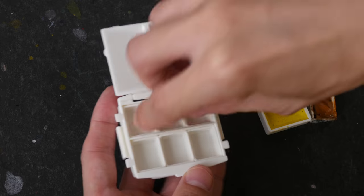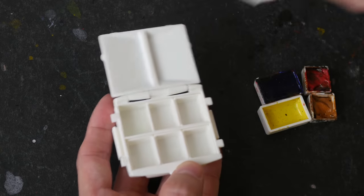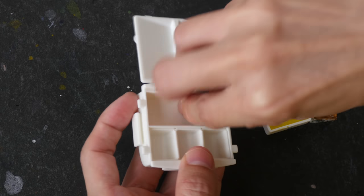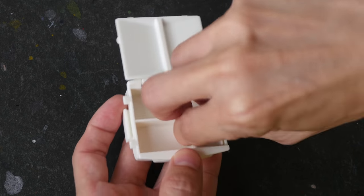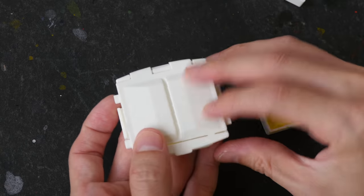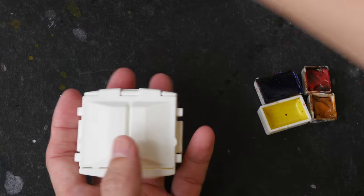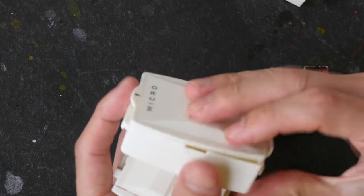I'm going to take out the pans and use my own colors. If you want to, you can actually use this palette by itself — this is even more compact compared to having the tray and the cover.